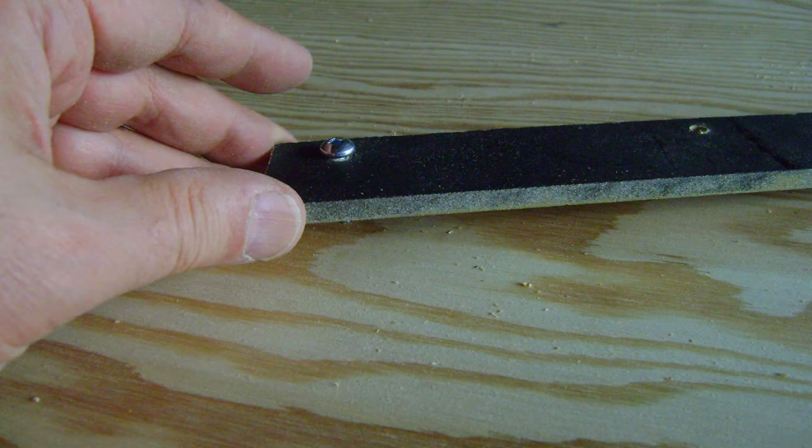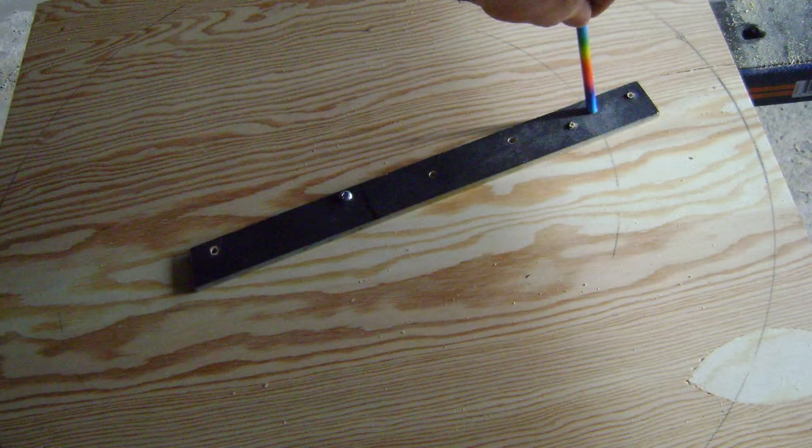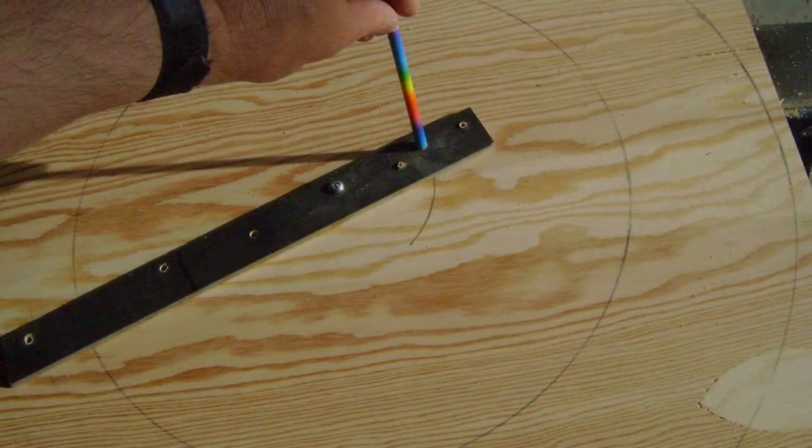Once your template's ready, insert it into the plywood and grab your pencil. Now using the template and your pencil, trace out three circles that you can use for cutting later.